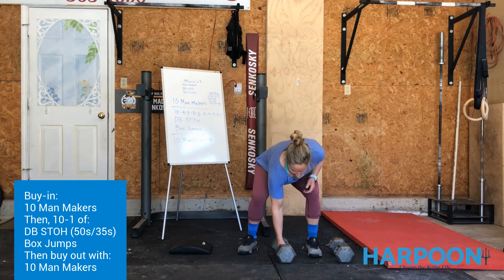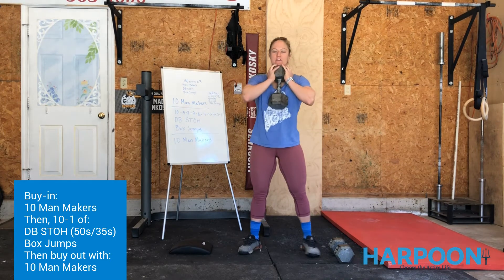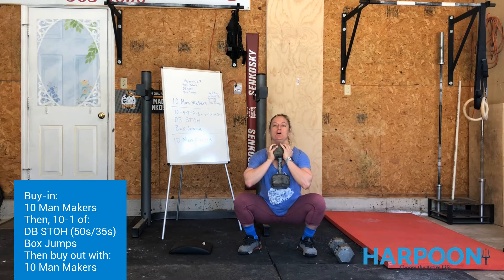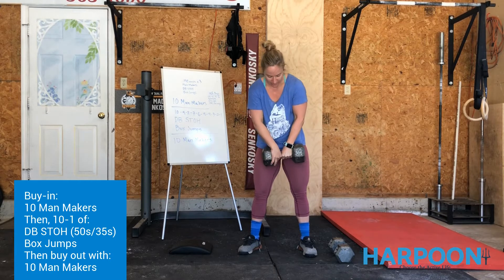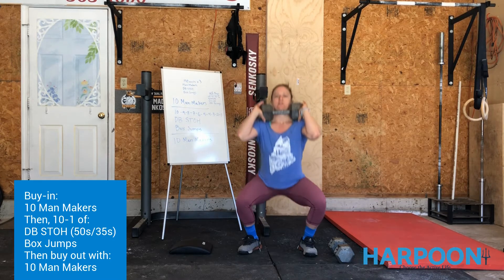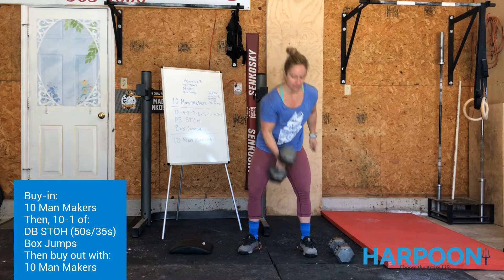Grab your dumbbell and hold it up here — heels of the hand underneath, elbows out in front like a nice front squat. Send the hips back and down so those hip creases are below the knee crease, then stand. Keep your chest super upright. If the dumbbell pulls you forward and is too heavy, switch to a front rack position. That's an option if the dumbbell is too much. 12 of those.